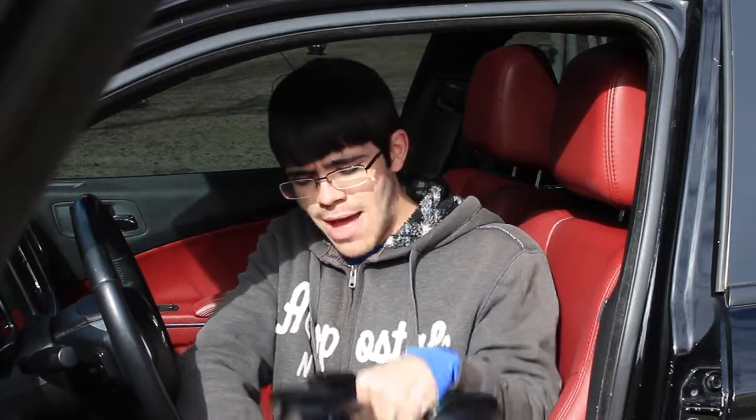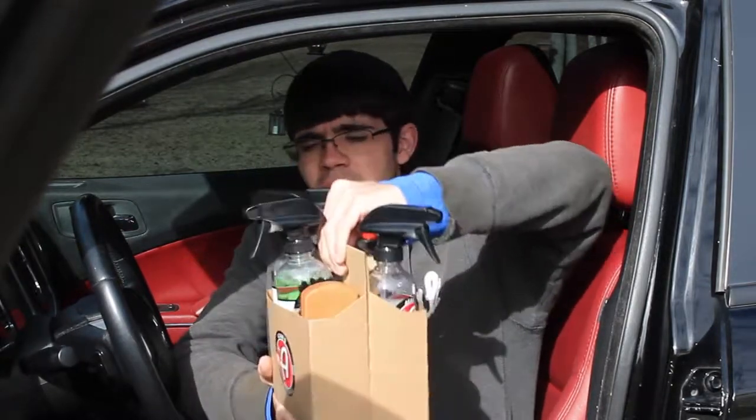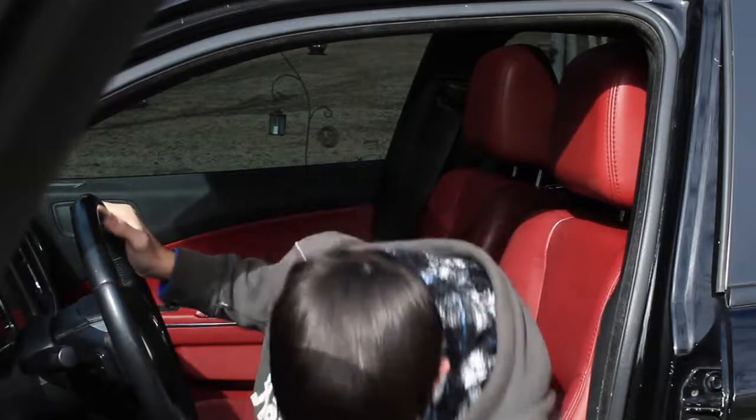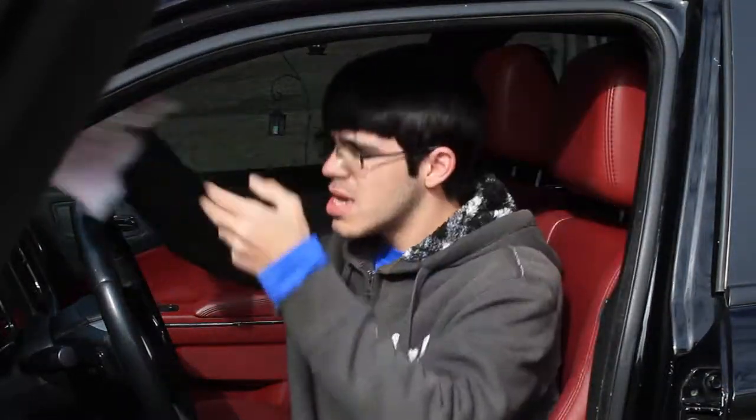The opinions I express here are entirely my own — Adams is not paying me at all. One more thing you're going to need for this job: some towels and a vacuum cleaner. Without saying too much else, let's go ahead and take a look at the damage we're dealing with.